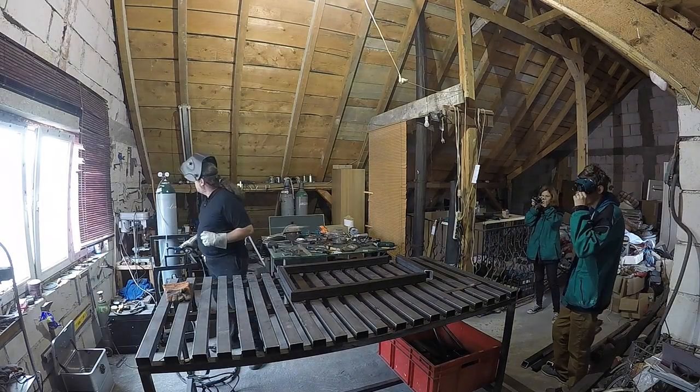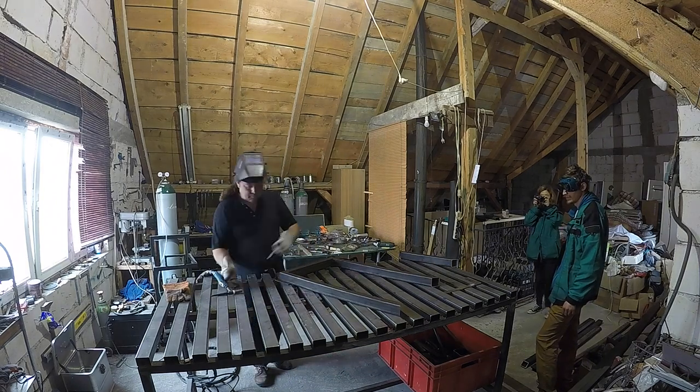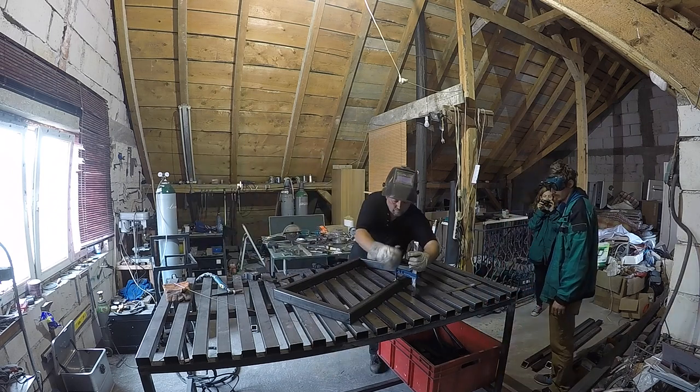At first we had to create the metal frames for the windows. Fortunately we found a very nice welder who agreed to help us. Here we are at his workshop in Sibiu where we saw how the frames are made.